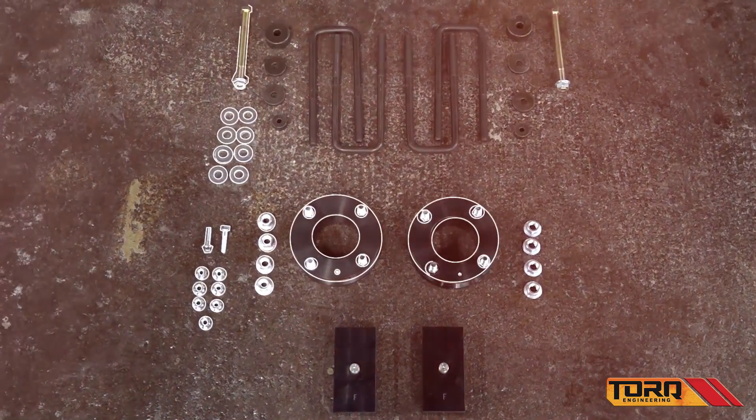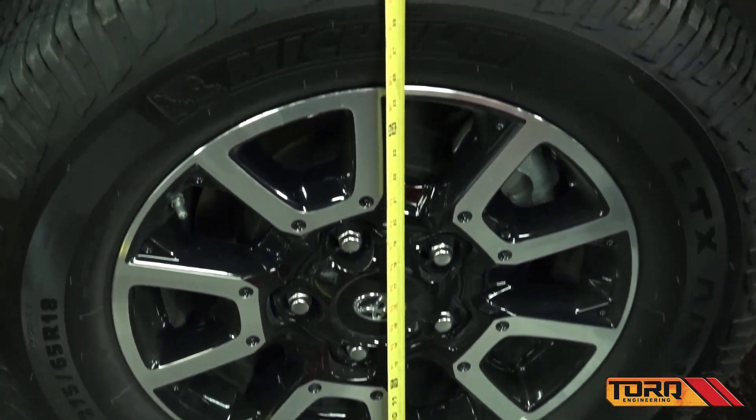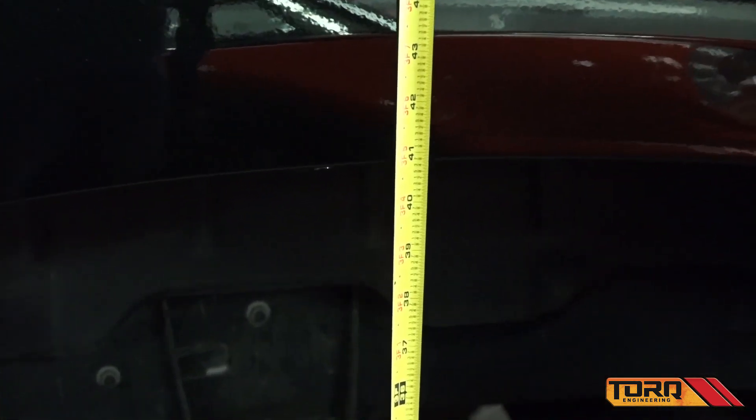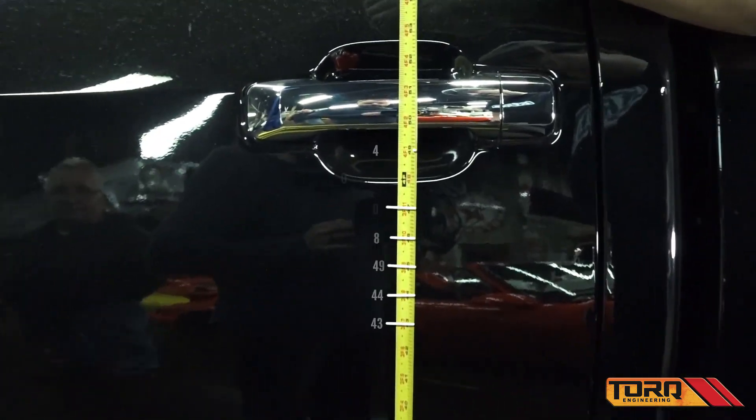Today we're going to show you how to install Torque Engineering's 3-in-1 lift kit on a 2017 Toyota Tundra — that's 3 inches in the front and 1 inch in the back. This kit is made in America and very easy to install, and we're going to show you how you can do it in your own garage at home.